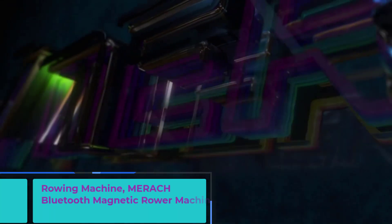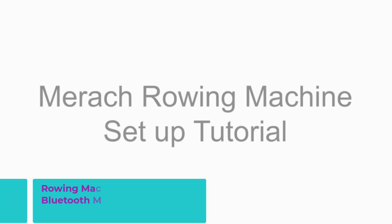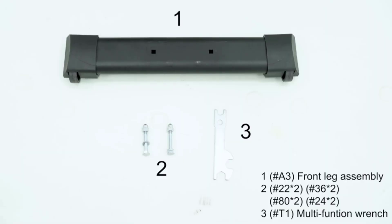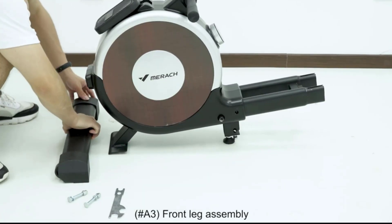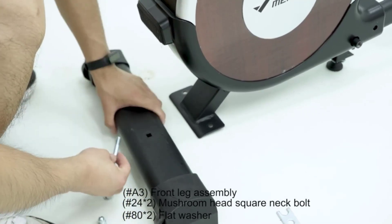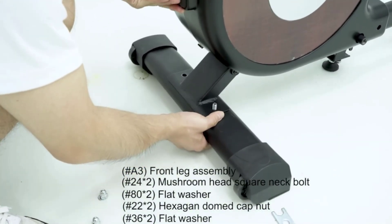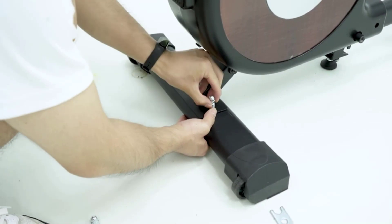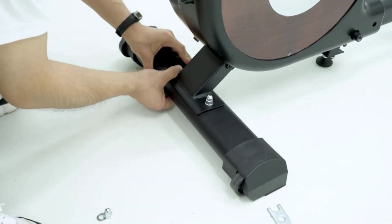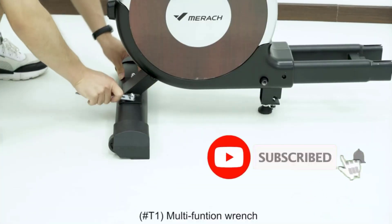Number 2: Merak Bluetooth Magnetic Rower Machine. The Merak Bluetooth Magnetic Rower Machine with dual slide rail is a high-quality and versatile fitness machine designed to provide a challenging and effective full-body workout in the comfort of your own home. With 16 levels of quiet resistance, this rowing machine can be customized to meet your individual fitness needs and goals. The dual slide rail design allows for a smooth and natural rowing motion, while the ergonomic seat and foot pedals provide optimal comfort and support.